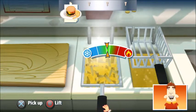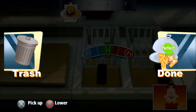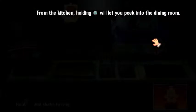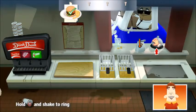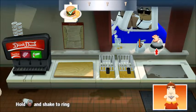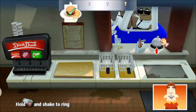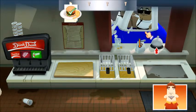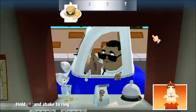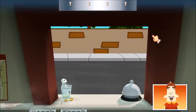Those fries look about done. All done. Now ring the bell to send it out. I can tell you're going to be with Burger Face a long time. A long, long, long time.